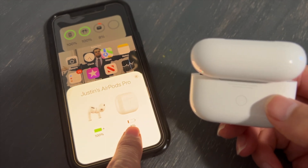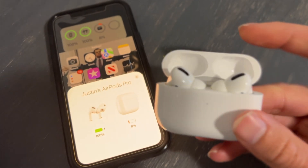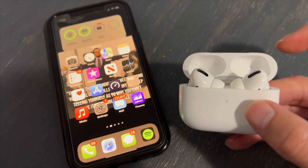The best way to know that they are connected is that at the end of the connection process it will tell you how much battery is in each ear pod and will also tell you how much battery is in the actual case itself, which is very helpful for everyday usage.